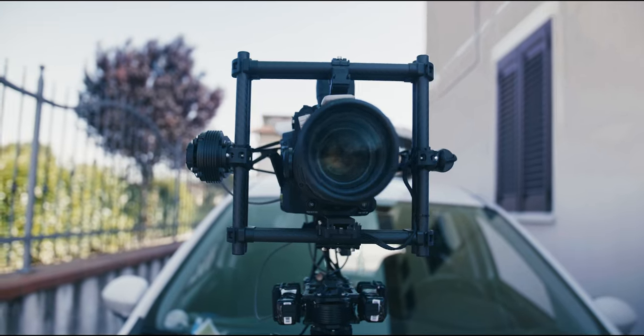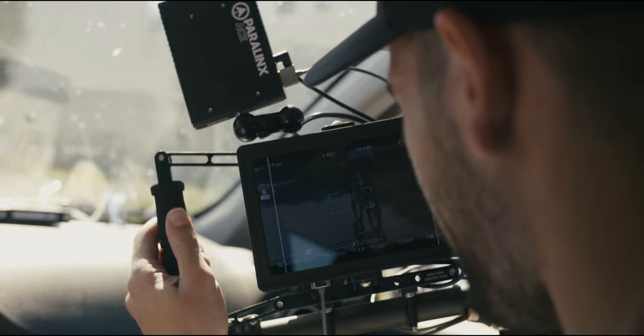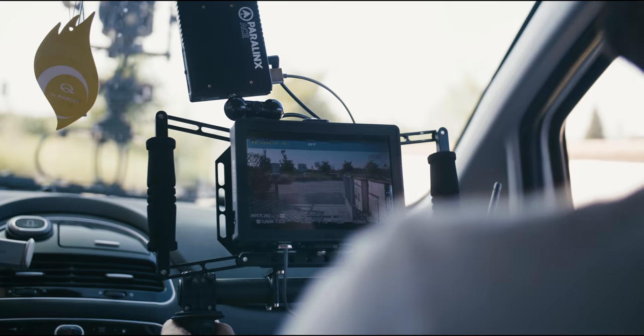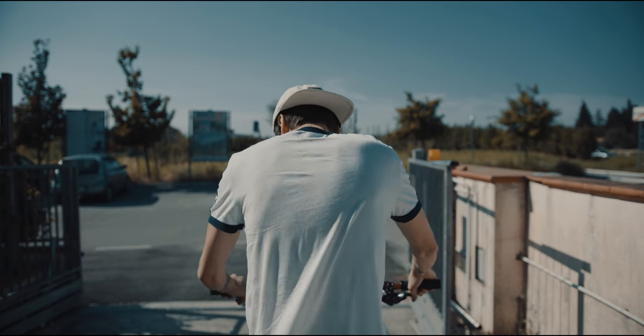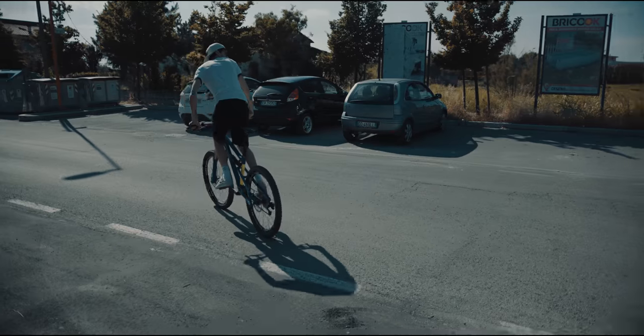We shot with the 17-200mm and the 18-35mm, no post-stabilization. We control the Movi from the inside of the car with Mimic, a remote controller from FreeFly Systems. I think this is a must-have piece of gear for anyone who wants to perform shots on the road safely, with small or big cars.